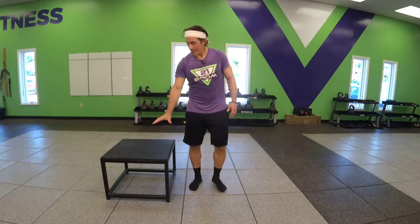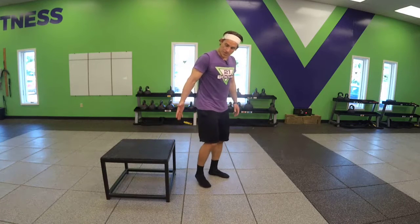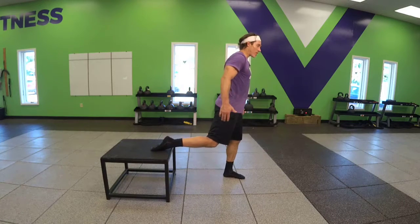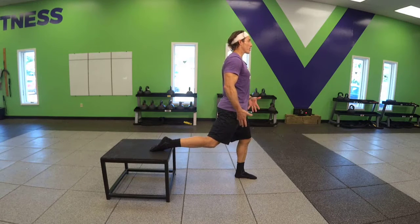Leg Elevated Lunge. Again, find a platform that's appropriate for you. Position one foot or leg on that platform. Split your stance so that you're comfortable on the lunge motion.